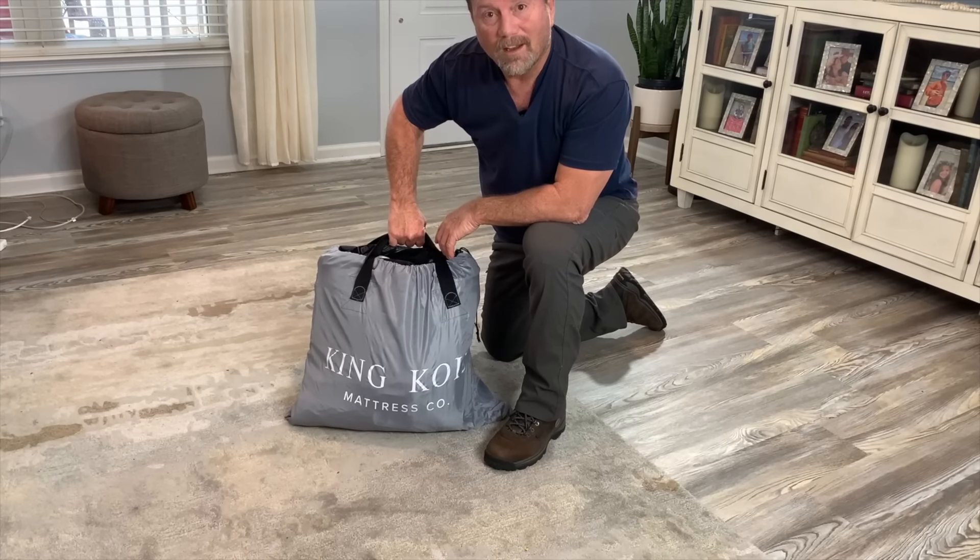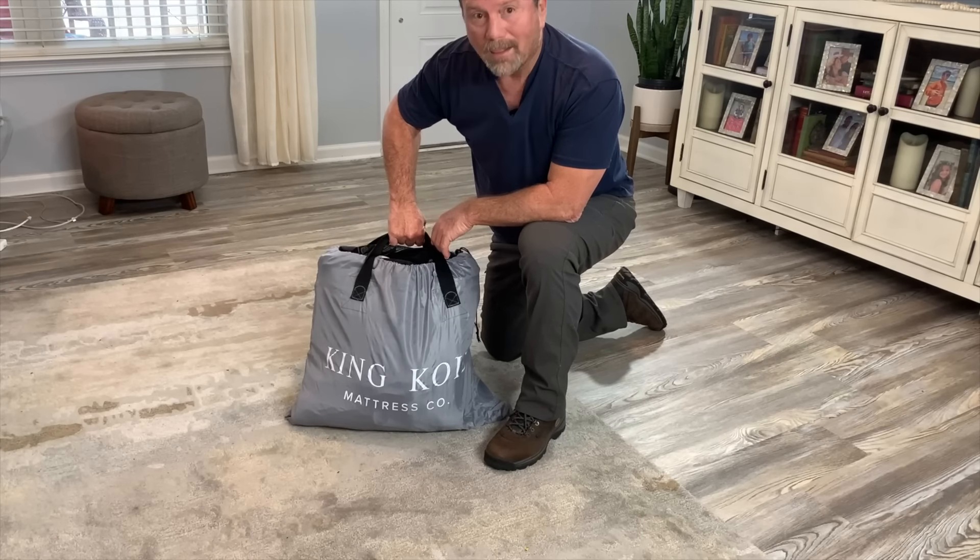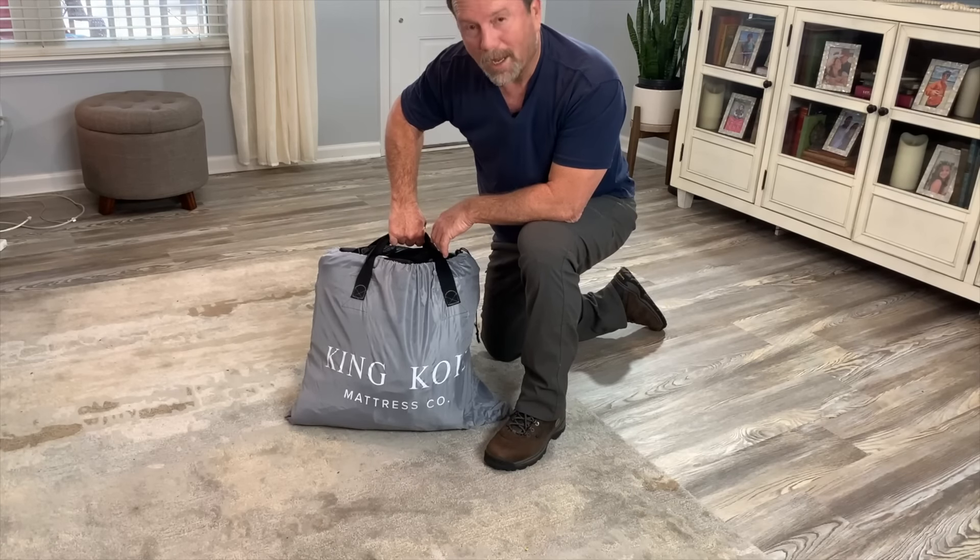If you're looking at this air mattress — I like it, and I think you will too. I hope you found the video helpful.